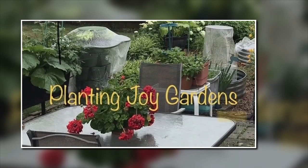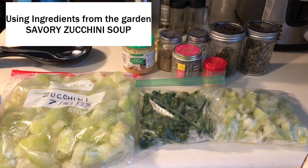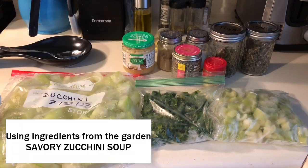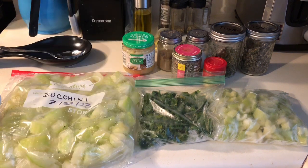Hello and welcome to Planting Joy Gardens. The great thing about having a kitchen garden is you're able to not only eat fresh items directly from the garden, but you can also preserve some things to pull out later. It is December, we're approaching Christmas, and I'm going to use some of my harvests from the summer to prepare a nice lunch.